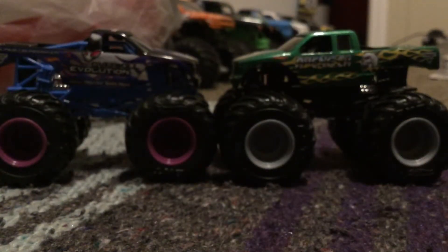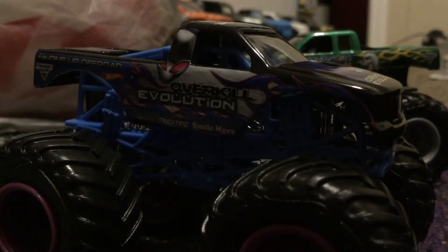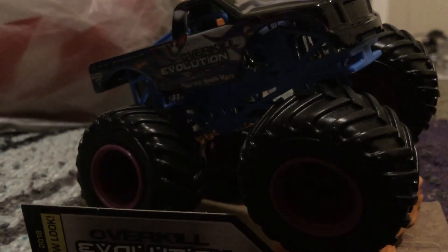Here they are in the Singularity, and these guys are going to come up, so stay tuned. I'm replacing the old Overkill Evolution — that body looks bad — with this new one. The old version didn't have the 2015 Amp Energy Freestyle Champion designation, but this one does.